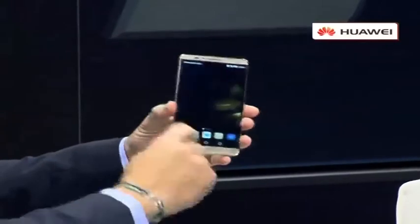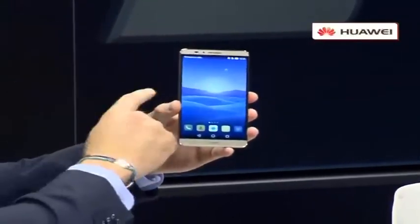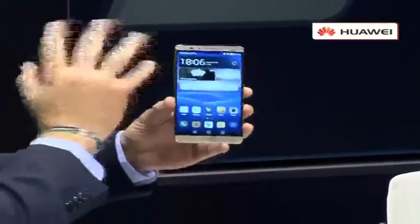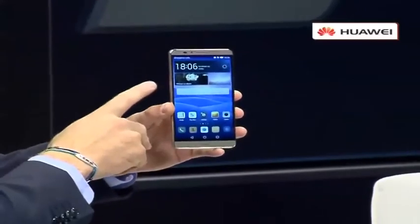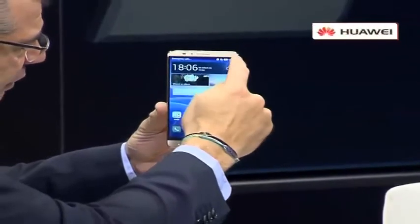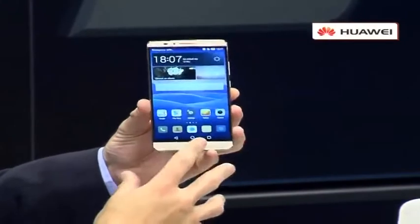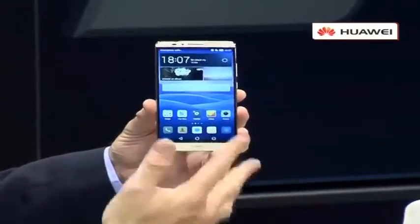It's an all-metal device with cameras built around the edge of the phone, which makes connectivity a lot better. The screen is HD with a quad HD display and a 13 megapixel camera. Have a look at this — it's a six-inch device, and look how far out the bezel goes. They've taken the bezel right up against the edge, giving you a lot more screen space to play with, which is really amazing.